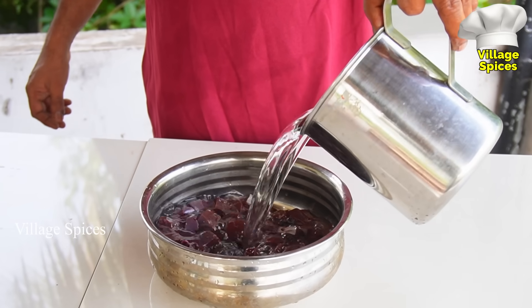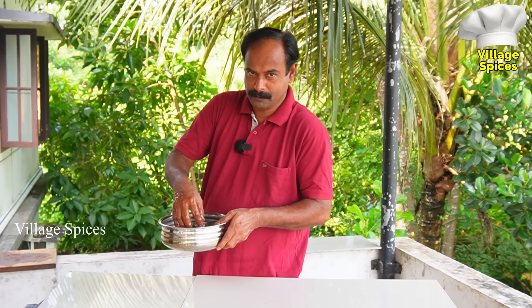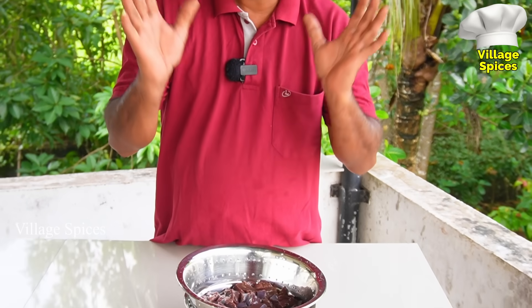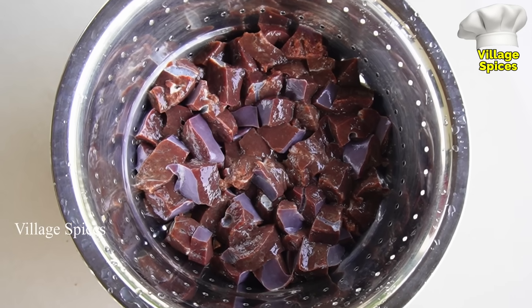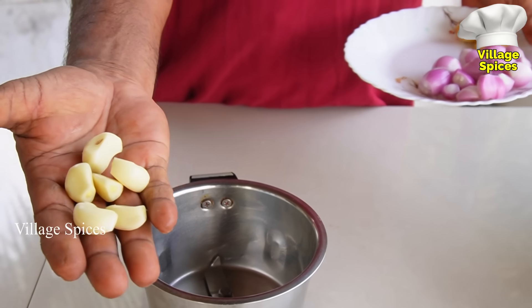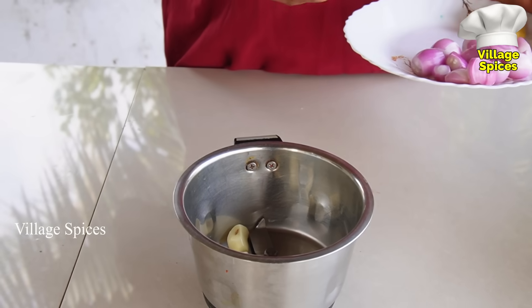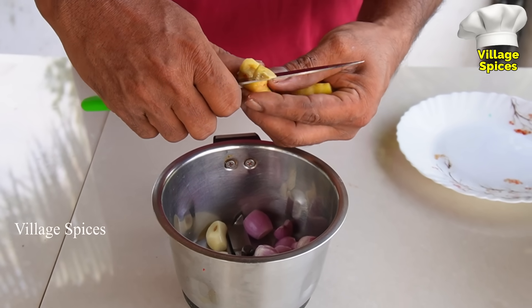It will be good for the flavor. I like the flavor as well. I am going to place the rice in the middle. We will make our rice in the middle. 5 minutes. It's a little bit. 10 minutes. We will put the rice in the middle. 2 inches. I will put it in the middle.